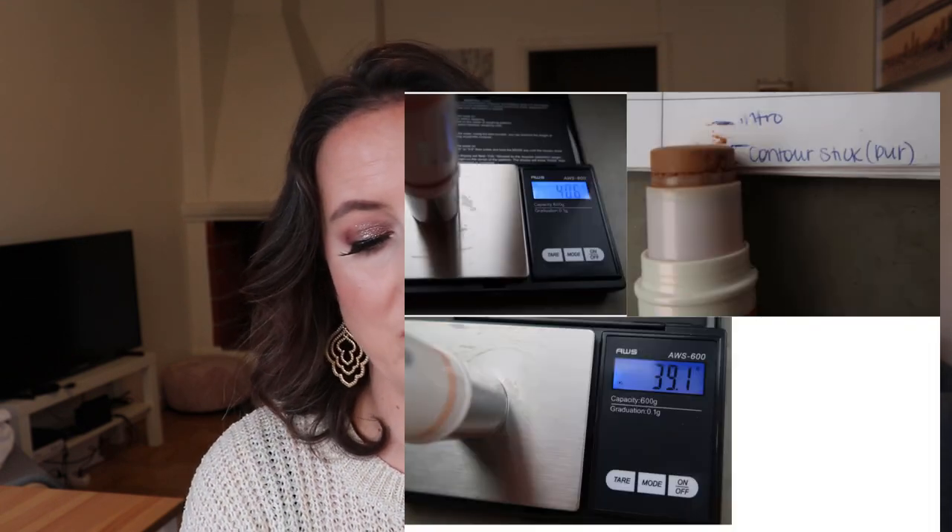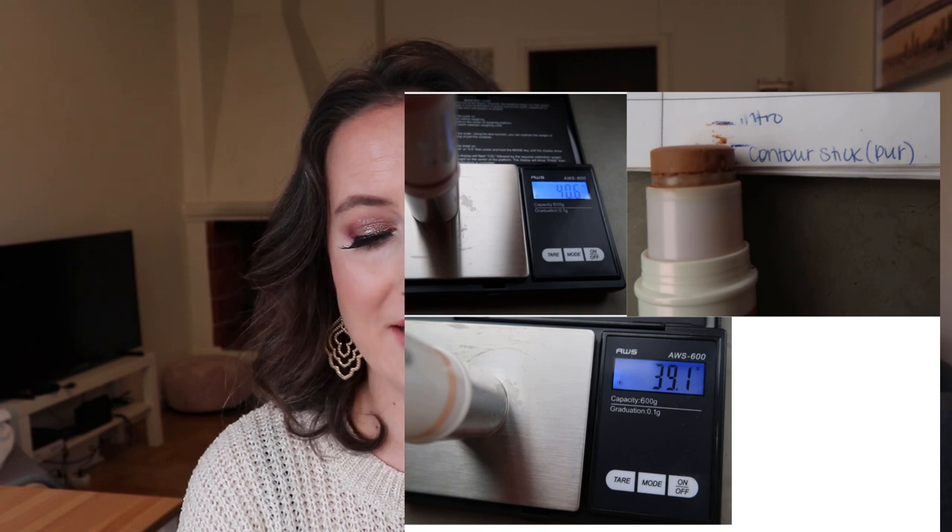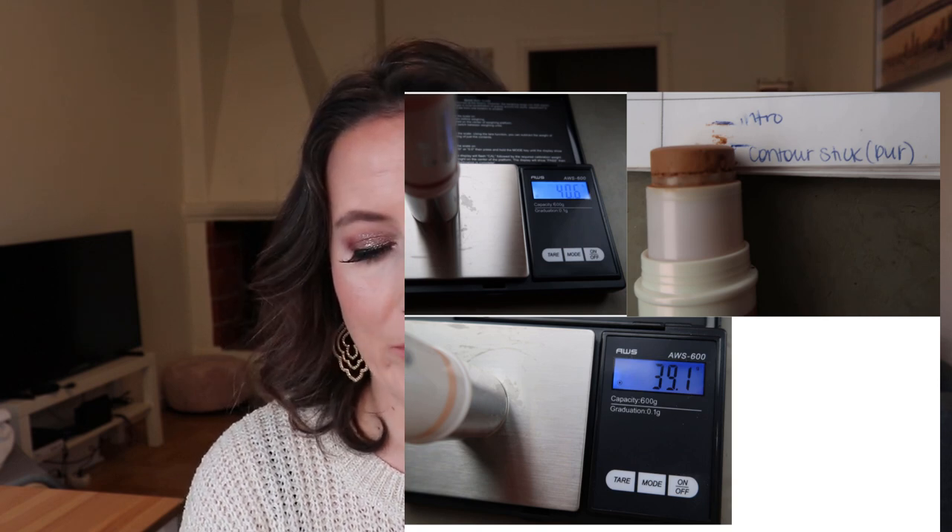Before we move on to the next product, at the intro this one weighed 40.6 grams and now it weighs 39.1 grams. I have used it about 25 times, which — when I say that out loud — 25 times literally used up about half of this product. That kind of sucks, but it's a good project goal. Luckily I only paid like $2.99 for that at TJ Maxx, but had I bought it at full price, I would be very ticked off.